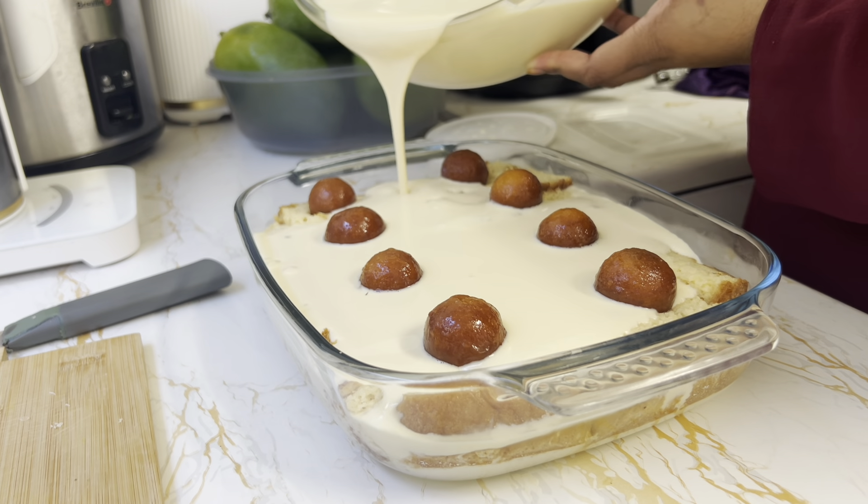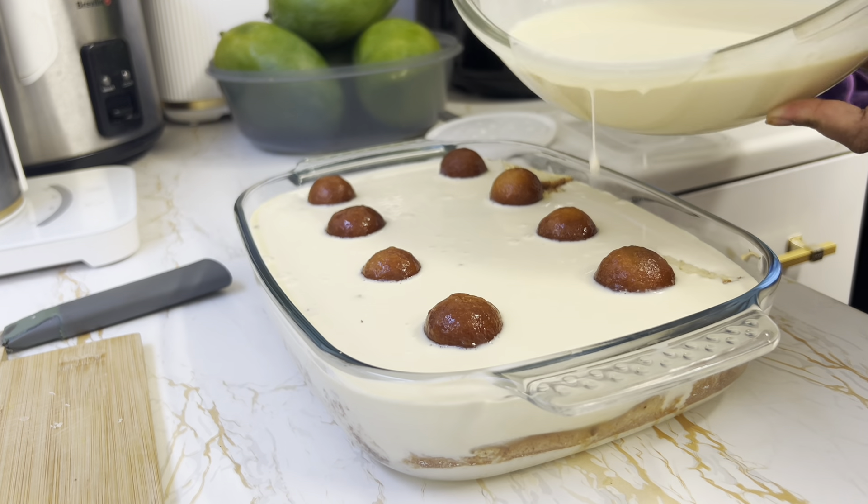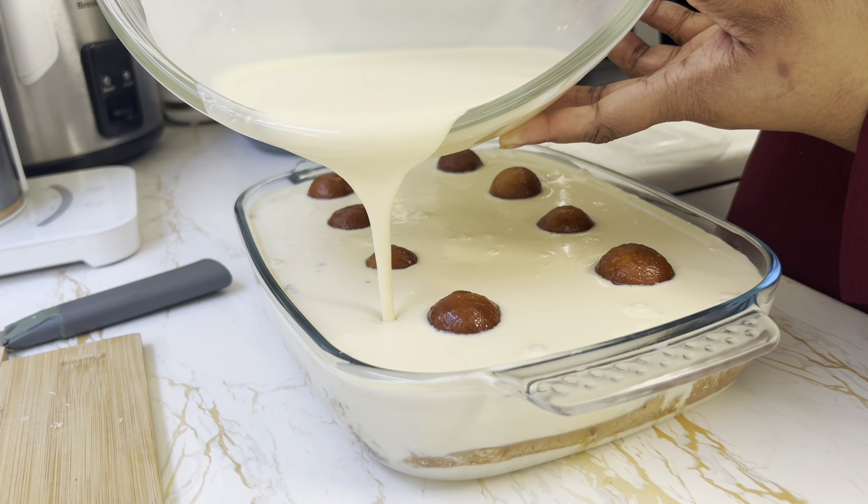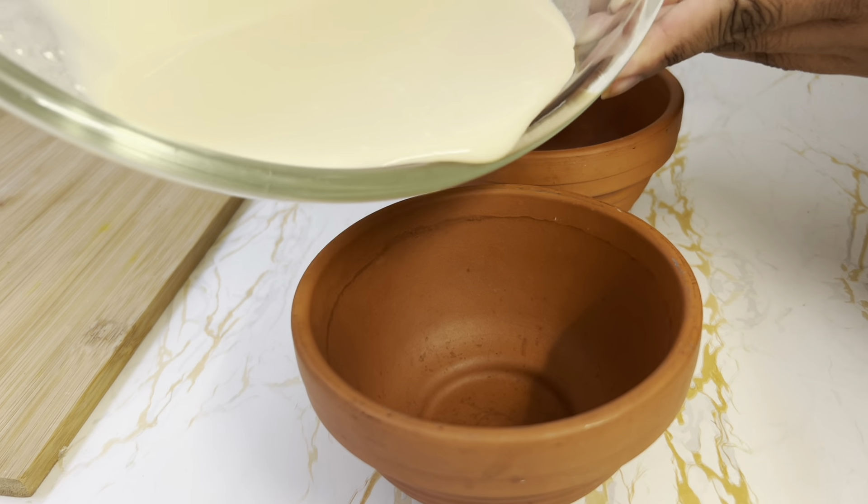I will show you the dessert of this vlog. I will show you a cake, a cake, and a cake. This is the best way to make this video.